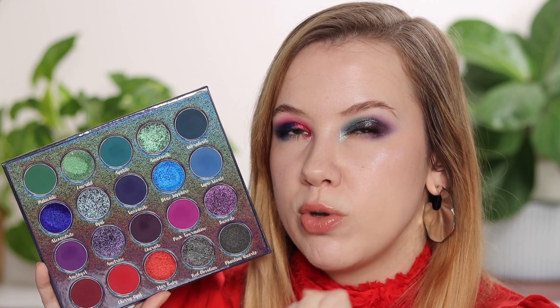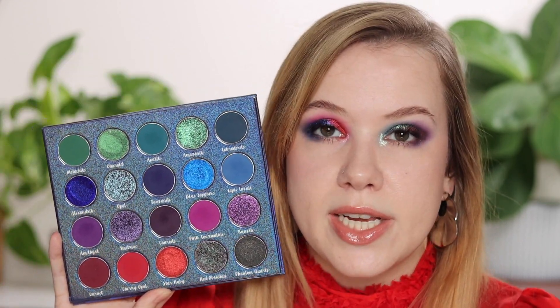If you have a lot of multichrome single eyeshadows or palettes with some of these shades, you might already have some of them — especially Alexandrite, Emerald, and Amazonite. But Blue Sapphire kind of stands out because it is just so vibrant. Red Obsidian, as you can see in the swatch comparisons, I already have in two other palettes — it is by far one of the shiniest versions of this kind of multichrome I have seen. I loved it in the second look; it is so shifty, constantly changing as I walk around.